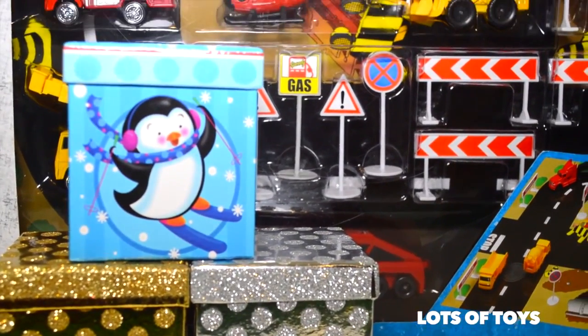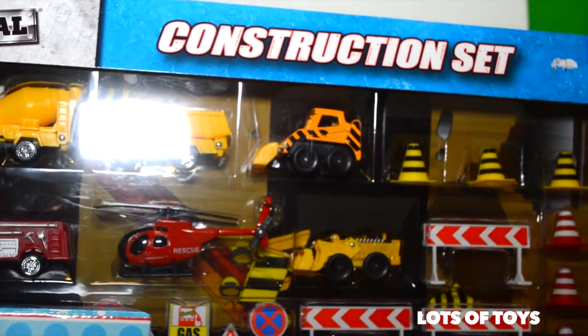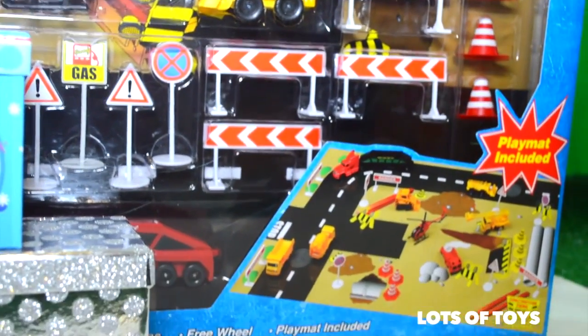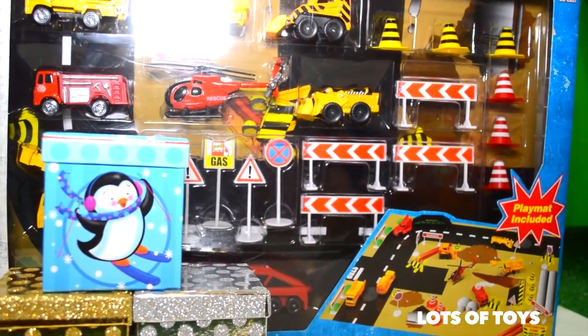Hey lots of toys fans, it's Miriam and Patrick. We're going to open a fun new toy today. It's a construction set and it includes a lot of accessories. It's a giant box and it includes a playmat with it. There are signs, excavators, and fire trucks.